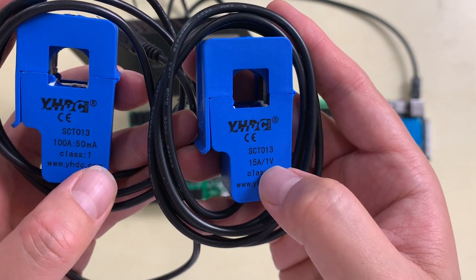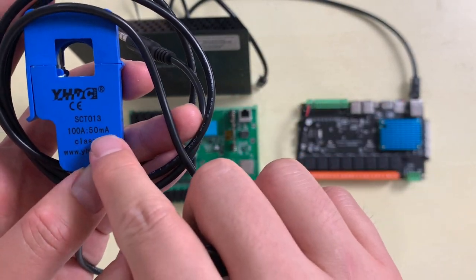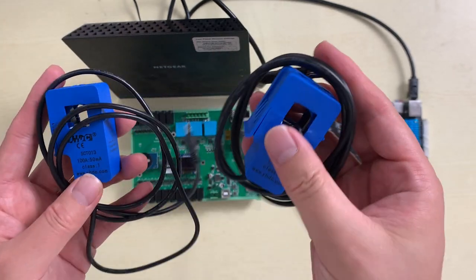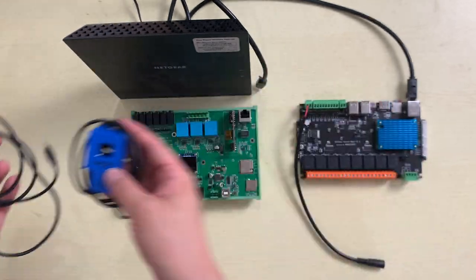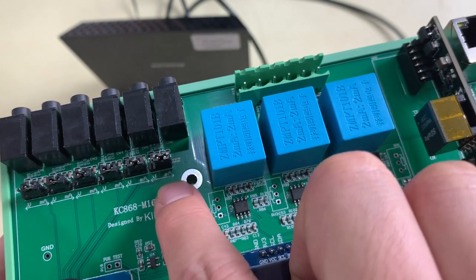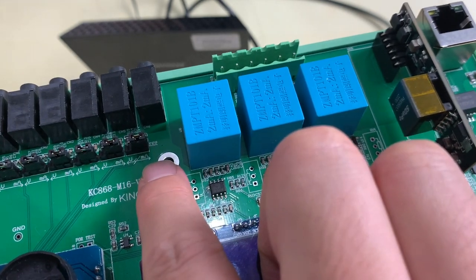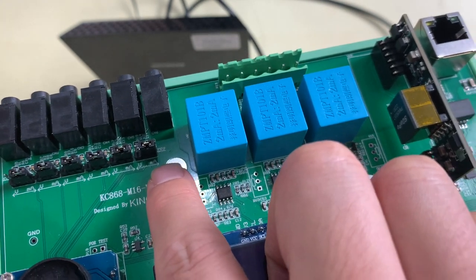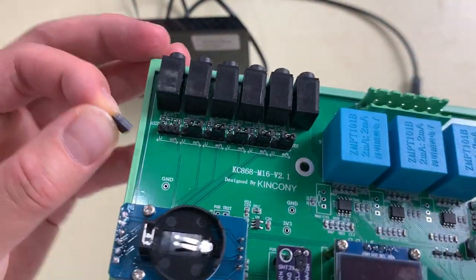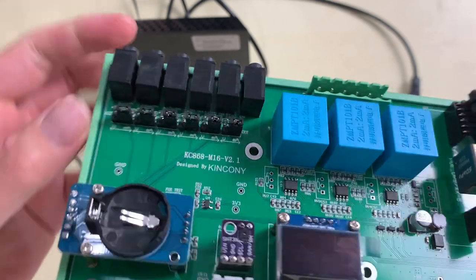The CT clamp options include a 15-ampere 1-volt output type, and a 100-ampere 50-milliampere output type. The CT clamp can output either voltage or current depending on the model. You can select between them using a jumper on the board — the left position is for voltage output and the right position is for milliampere (current) output.